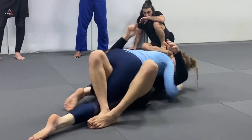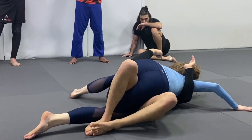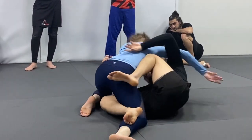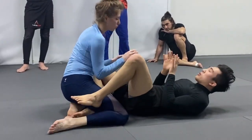I turn my knees and I turn my upper body, I get her to post, I swing my underhook in, she comes back into me. You have options: you can come into quarter guard, you can go into half guard, you can shrimp out, you can recover guard.